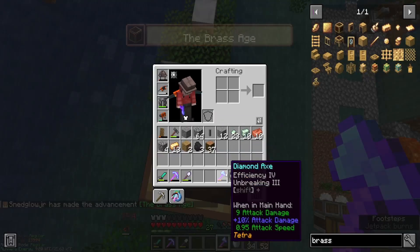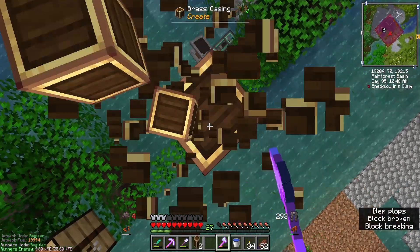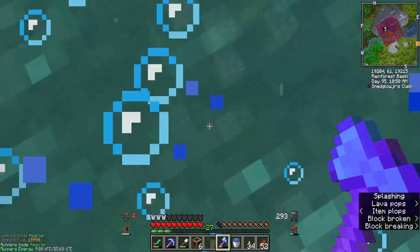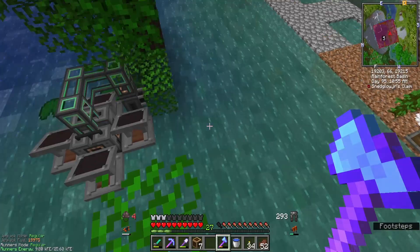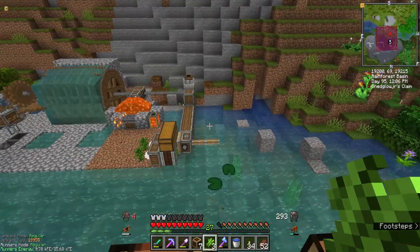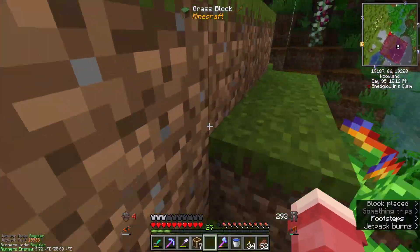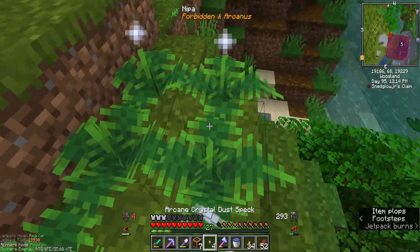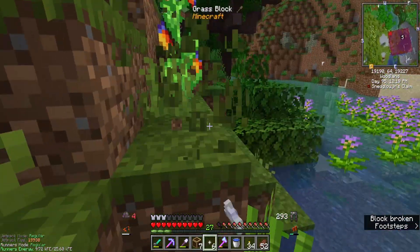I enchanted my diamond axe — it now has Efficiency 4 and Unbreaking 3, which is pretty freaking sweet. And it's a Tetra tool, so it's like never gonna break anyways. Unfortunately, I don't have any spare sugarcane for the sandpaper to make the electron tubes, so we're gonna have to wait for that to grow.